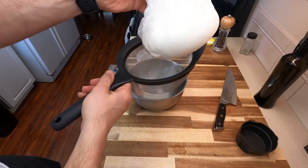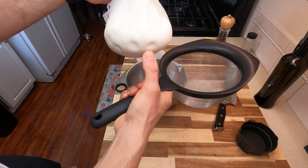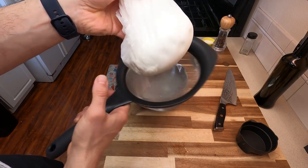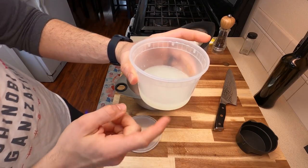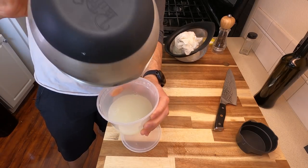It's now the next day, and our labneh — lebneh, whatever you want to call it — should be done. This has strained quite a bit. I actually had to remove some of the liquid earlier, just because it was starting to pile up. Let me show you what that looks like. You can see how dense this has gotten when I poke this. It definitely feels really nice right now. This is some of the liquid that I had removed previously, and here's the rest of what had come out during that entire 24-hour process.